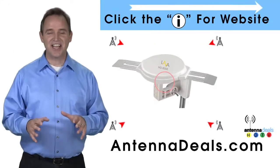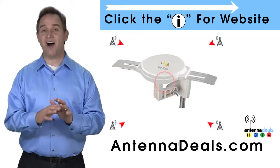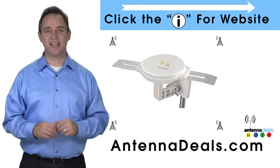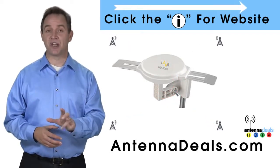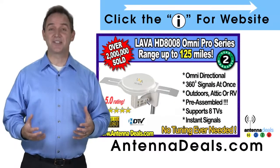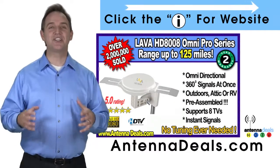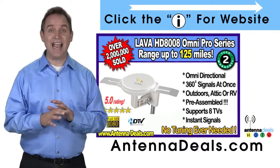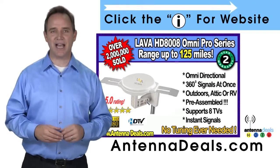This is the Lava HD 8008 Ultra 4K Omnidirectional Amplified Outdoor Antenna with 360 signal lock and 35% more gain. With the 8008, just set it and forget it — enjoy watching TV without making any antenna adjustments. The 8008 is made of heavy-duty ABS plastic.